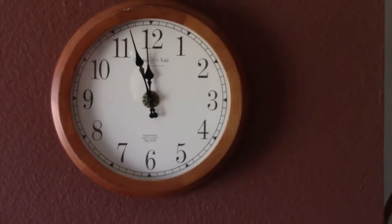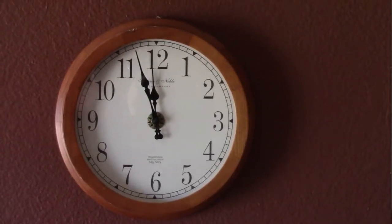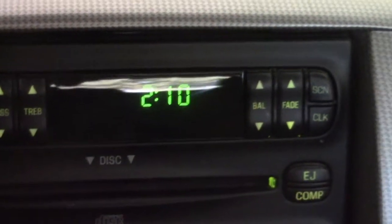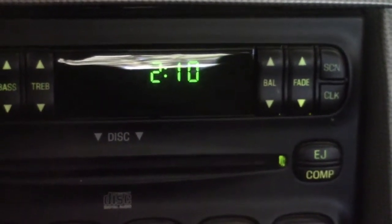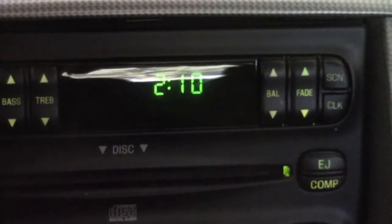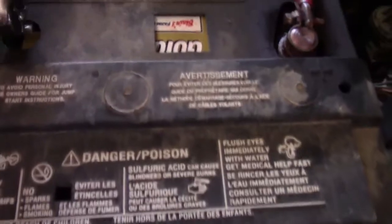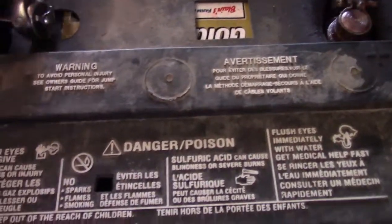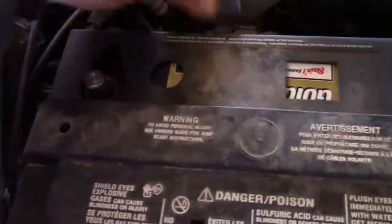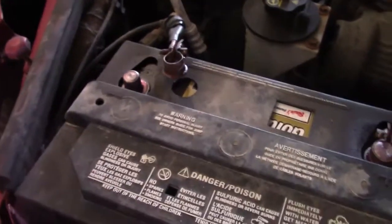It is approaching 12 o'clock right at this very moment, so let's go back to our vehicle. As you can see, about 2 hours and 10 minutes have gone by since I started recording this video. At this point, all we have to do is disconnect our battery cable, wait a few seconds, hook her back up, and our clock should be showing the correct time. So it's just about 12 o'clock. We'll loosen up our battery cable and take it off. I have learned that you do have to have it disconnected for about a minute or so, at least with this vehicle.